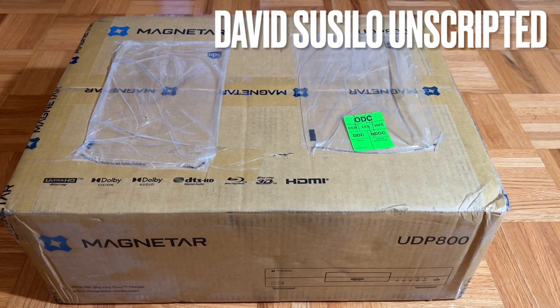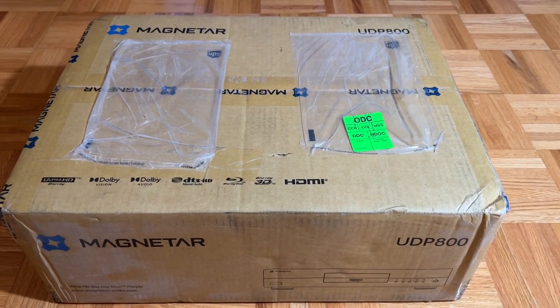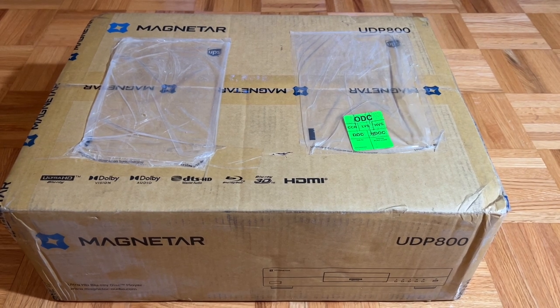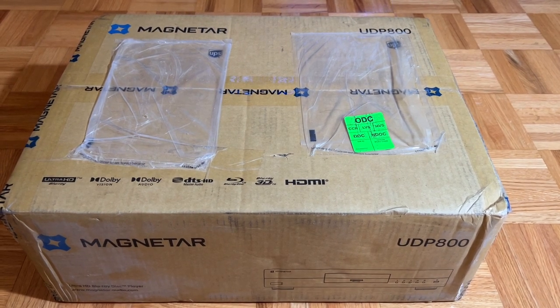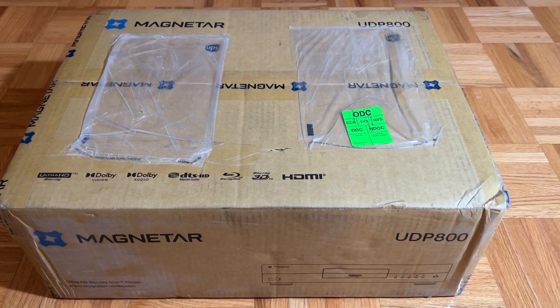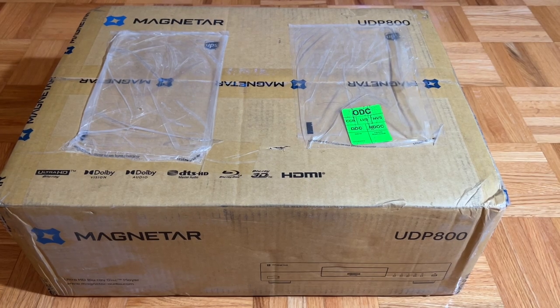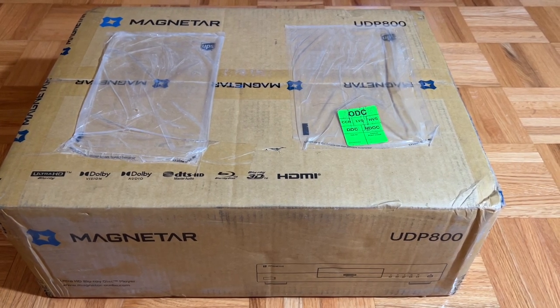Since the death of Oppo, there is currently no real Universal Disk Player. Yeah, there's the Sony X800M2, but with the constant freezing and manual Dolby Vision switching, that unit is simply a pain. So I'm going to review this, and we start with opening this package up.